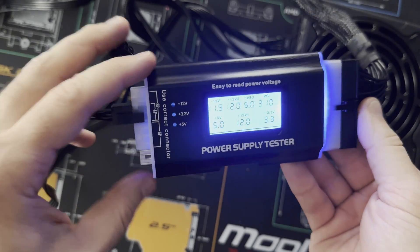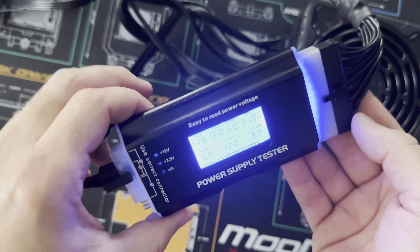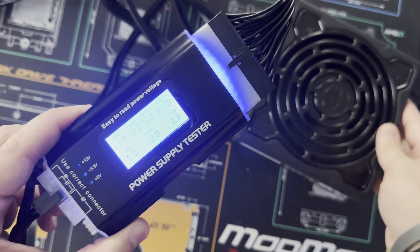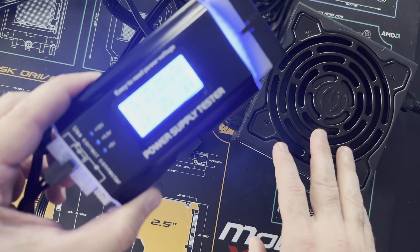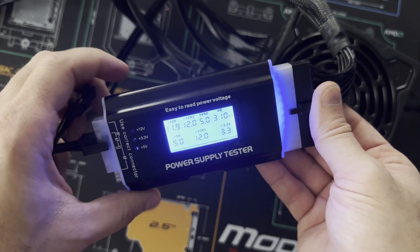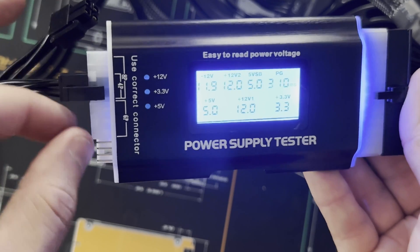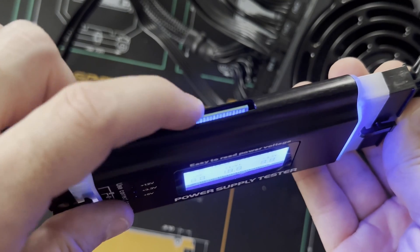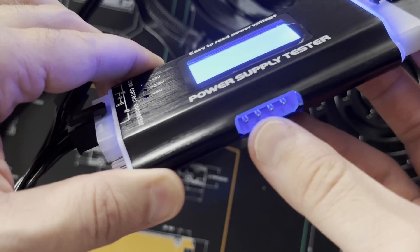You can also test your power supply by using a power supply tester — I got this one off Amazon for about $15. It's powered by the 24-pin connector, so when you turn on the power supply switch you can see the fan is spinning, indicating the power supply is running. On the left side it tests the 4, 6, and 8-pin connectors, so anything CPU, VGA, or PCI Express related is tested there. On the top there's a slot for a SATA port, and on the bottom there's an older connector for Molex connectors.